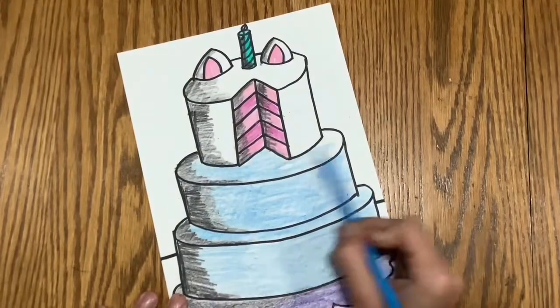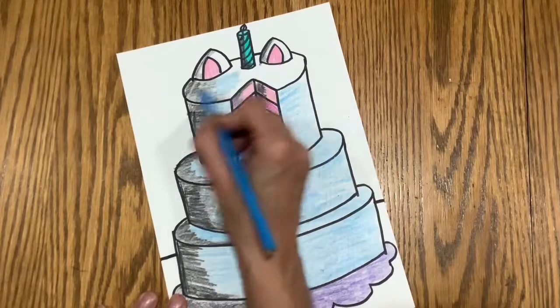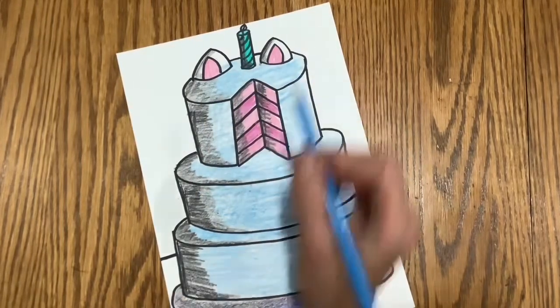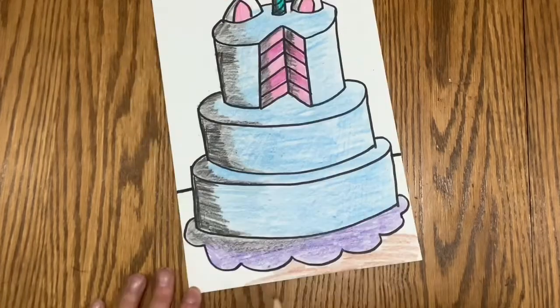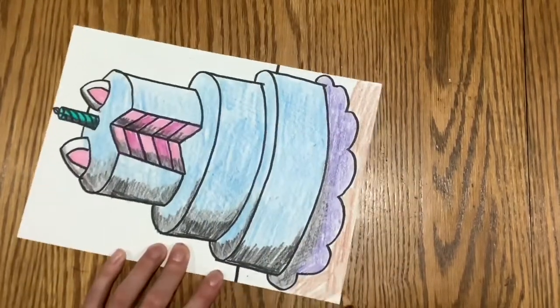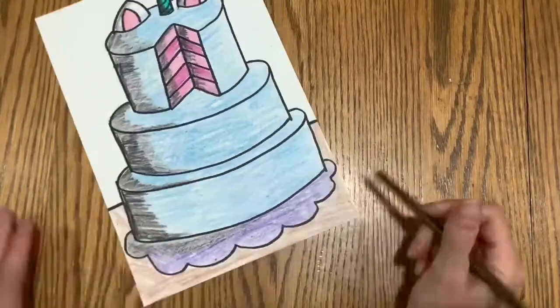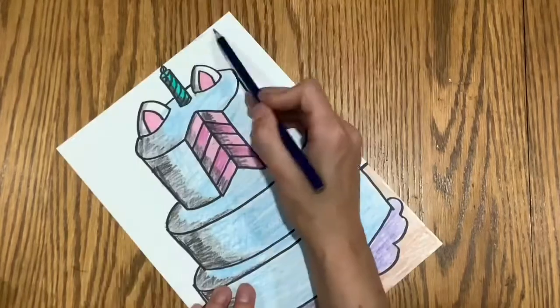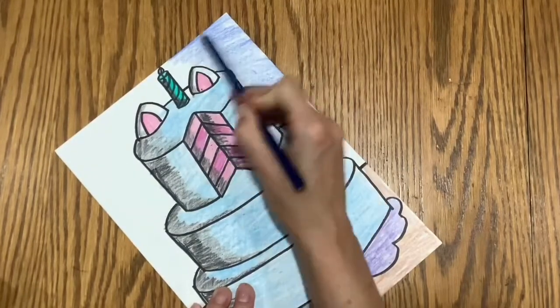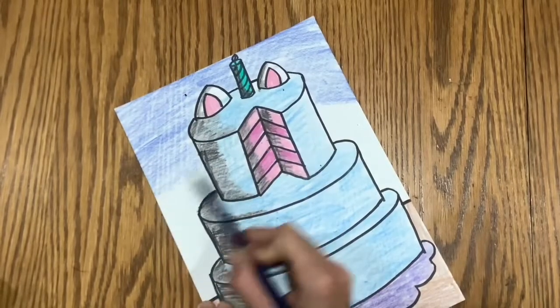I hope that you have a lot of fun creating your very own Wayne Thiebaud-inspired dessert cake today. I can't wait to see all of the creative details that you add to make them all your own. Have a wonderful day, amazing artist, and thanks again for doing a great job on your artwork at home.